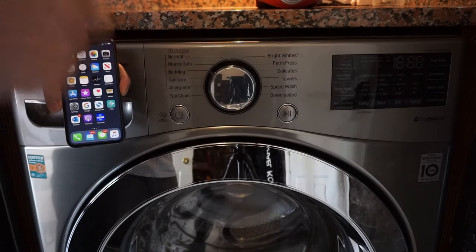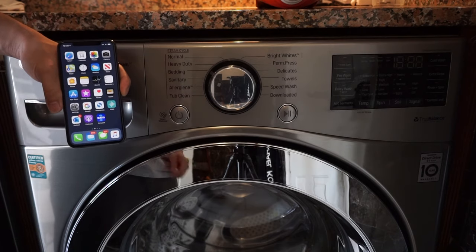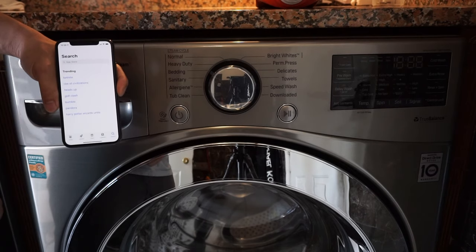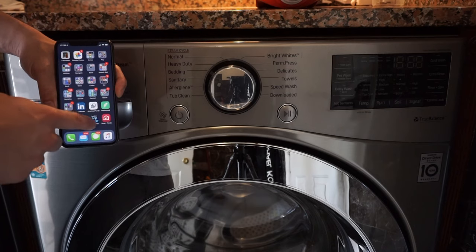What's going on guys? Today I'm going to show you how to pair your LG washer to the WiFi and connect it through your smartphone. So the first thing we're going to do is head to the app store, whether you have an iPhone or an Android, and go ahead and download the app. I have pre-downloaded the app — it's called SmartThingQ.